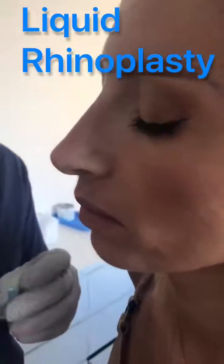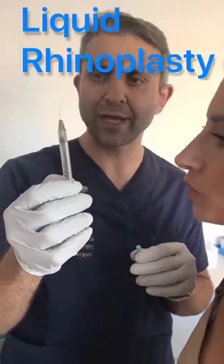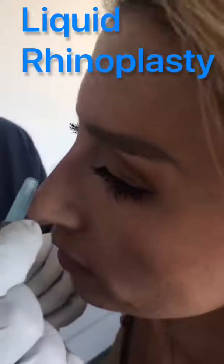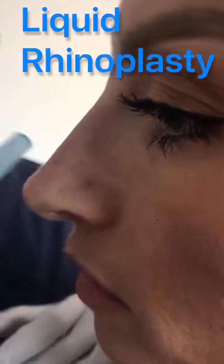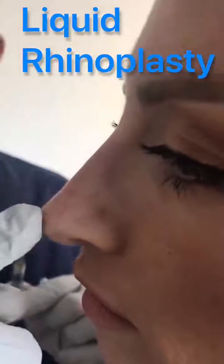We used one cc of hyaluronic acid to reconstruct this nose. As you can see, we corrected all the asymmetries, filled up the subtle nose deformity, corrected the defects on the left and lower lateral cartilages, and reshaped the tip of the nose with just an injection of hyaluronic acid.